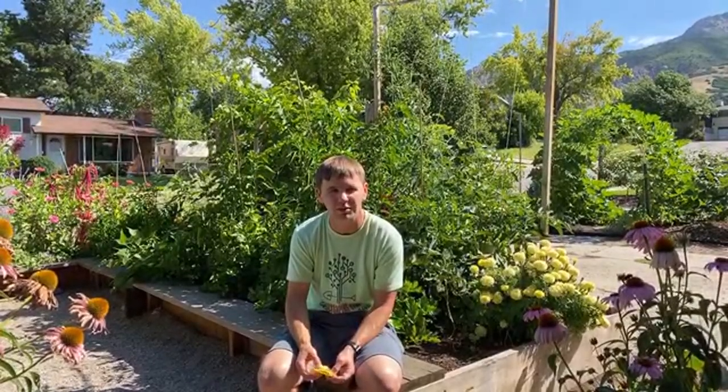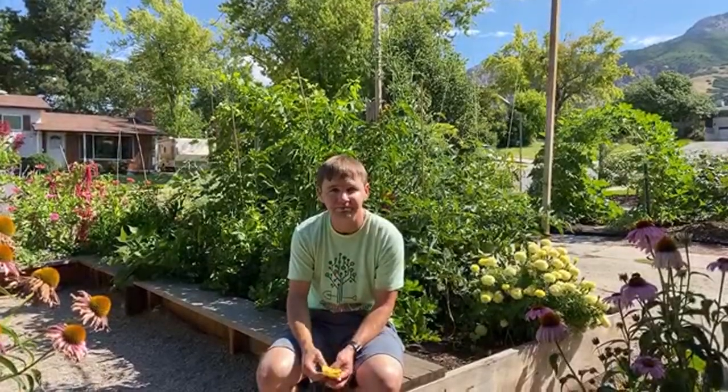If anybody's interested in fall vegetable planting, now is kind of the end of the window. You can plant spinach and lettuce now, probably through mid-month. We got a question about spraying fruit trees.